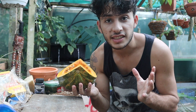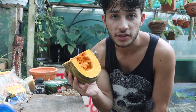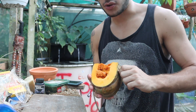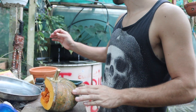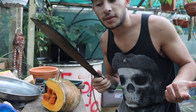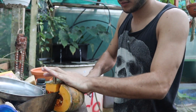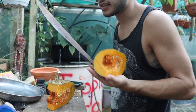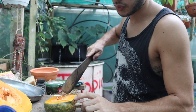For the tortoises' afternoon snack I'm going to be feeding them some pumpkin, which we actually harvested here in our permaculture beds, so that's really cool. Got a clean dish and basically just got to chop this up into smaller pieces. I'm actually going to save the seeds from inside so we can replant these, because these guys work really well.